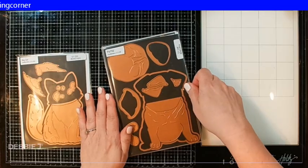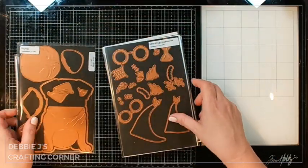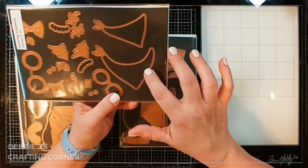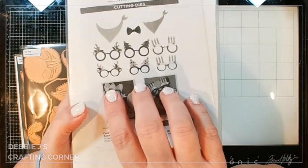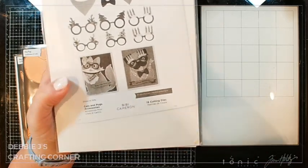Then we've got a puppy — this one is our pug. Same thing, humongous. Then we've got the cats and pugs accessories: we've got little scarves for them, we've got glasses, we've got a little bow, and then all of these bits are so that you can add some fun glasses to your party pets.